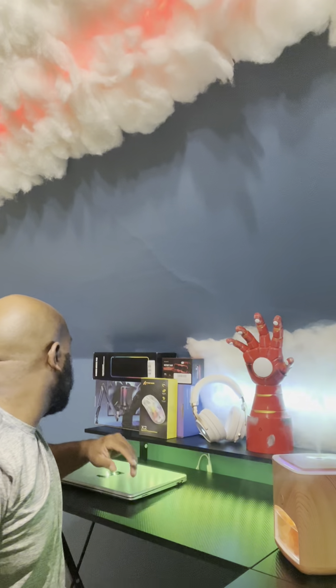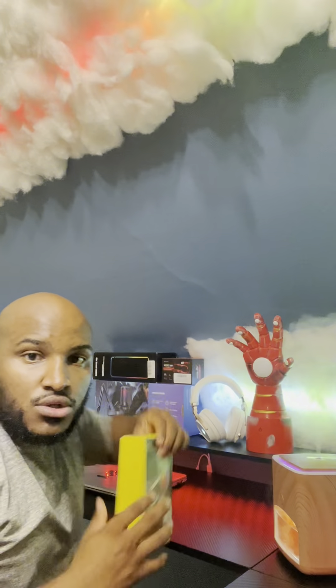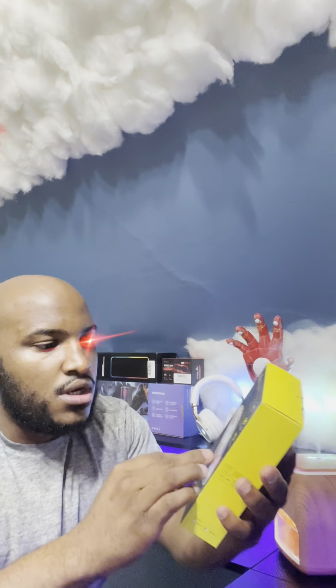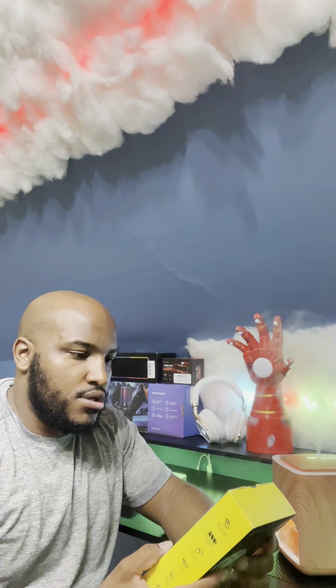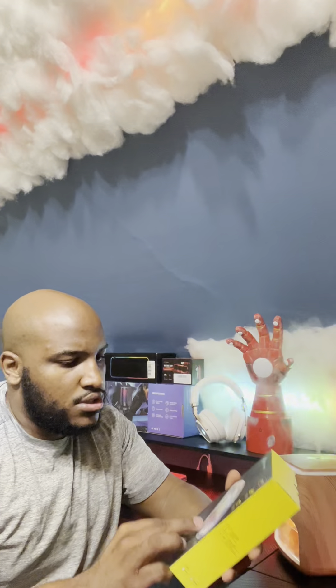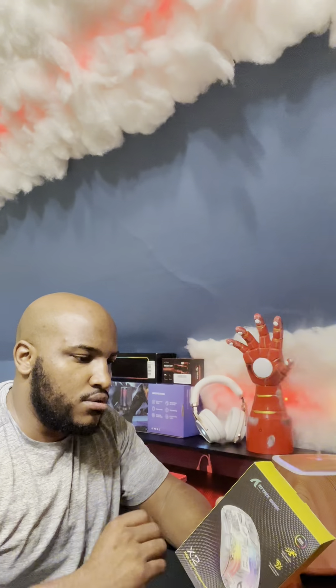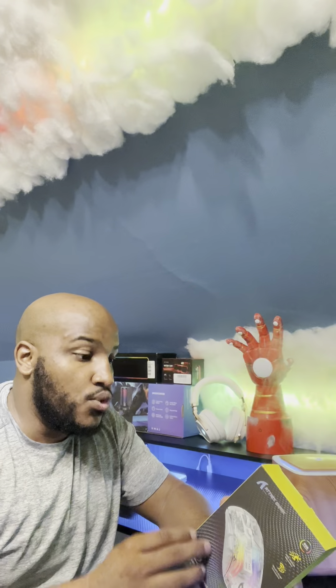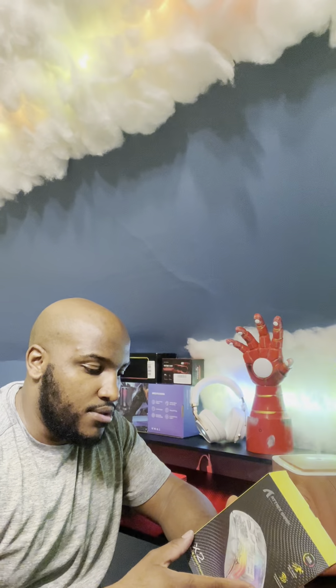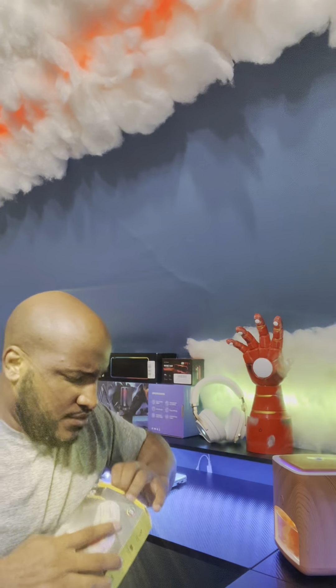Let's open up the mouse. I got the clear white, you can see through — this is an X2 semi-transparent mouse. It is wireless — well, no, it says wired, I'm tripping — rechargeable. Button life is over 50 million clicks. I thought this was a cool setup and it wasn't really that expensive, so that's why I got it.